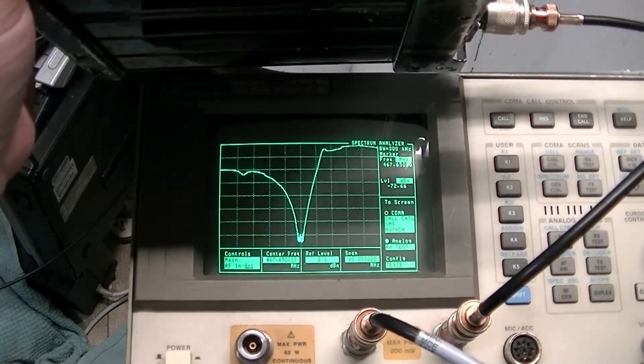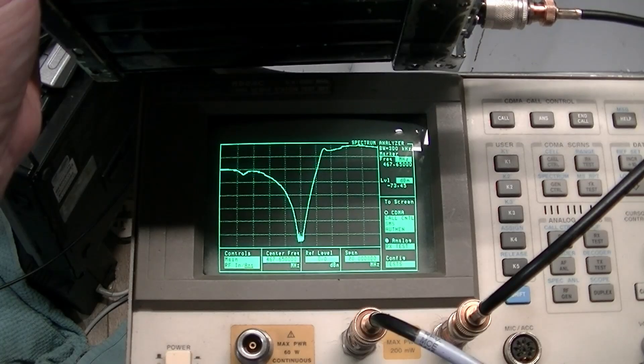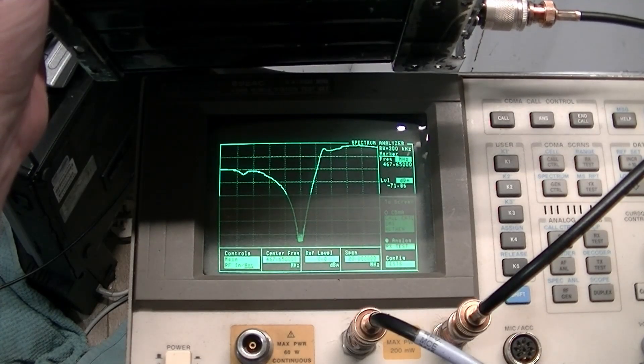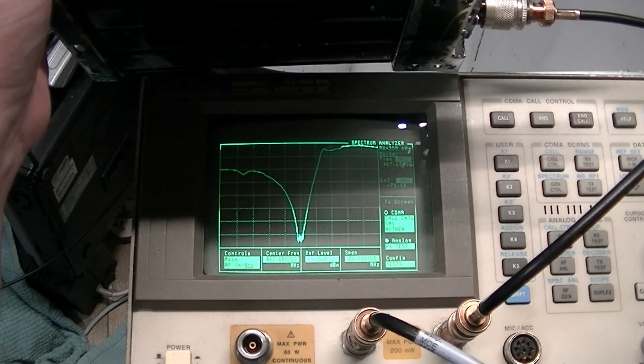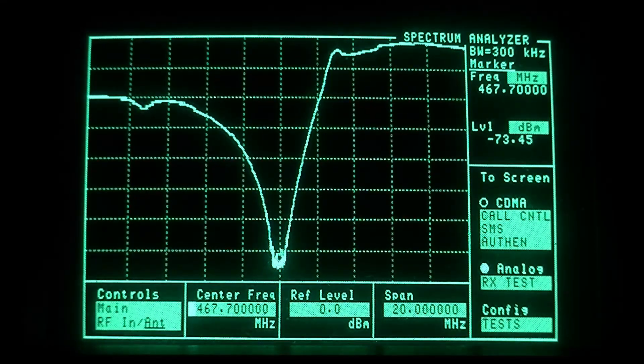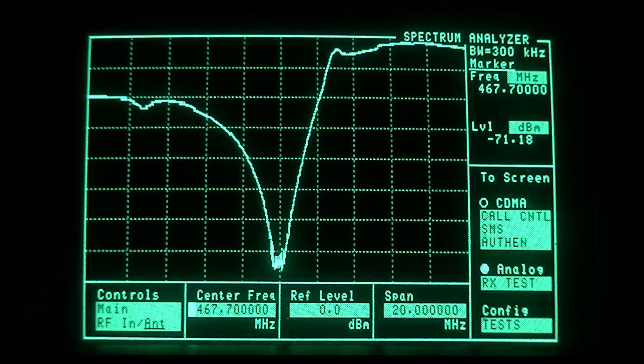Our piece of test equipment today is the ever trusty Hewlett Packard 8924C CDMA mobile station test set, but it does all the analog testing just fine. With the lights off in the lab we can get a good look at the test equipment. These Hewlett Packards, because of the way they write to the screen, are a real bear to do a video capture off of, so I'm just pointing the camera at the screen and it looks like it'll do for today's purposes.